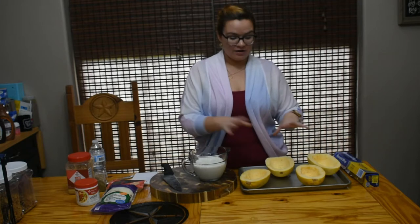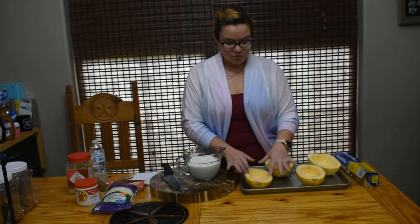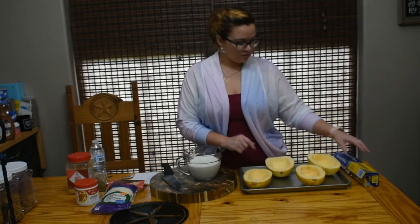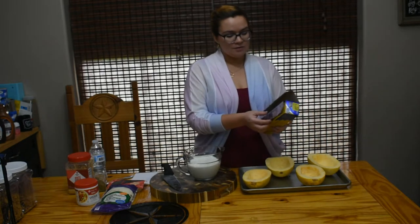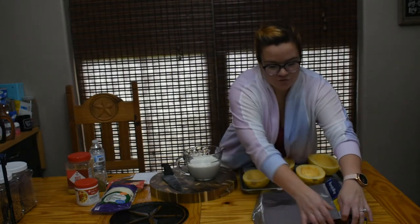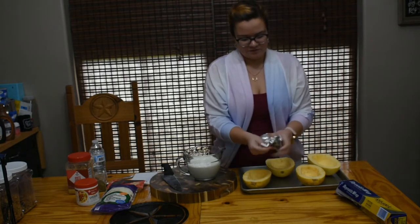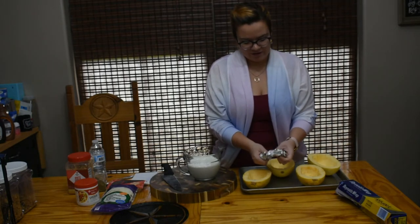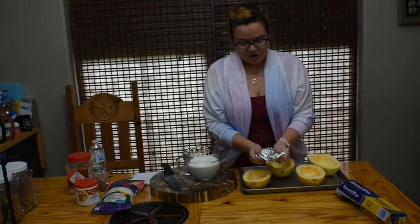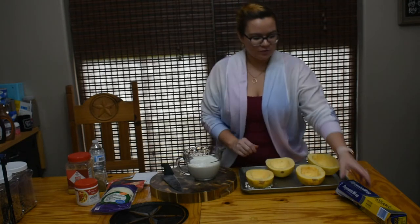We're going to get mixed together what's going to go down in these, but before we mix, I don't want these to get knocked over and spill. So I'm going to ball up some aluminum foil and put it underneath them so they don't rock and move in the oven. I know this is silly, but it kind of just holds them still so whatever you put in it won't move.